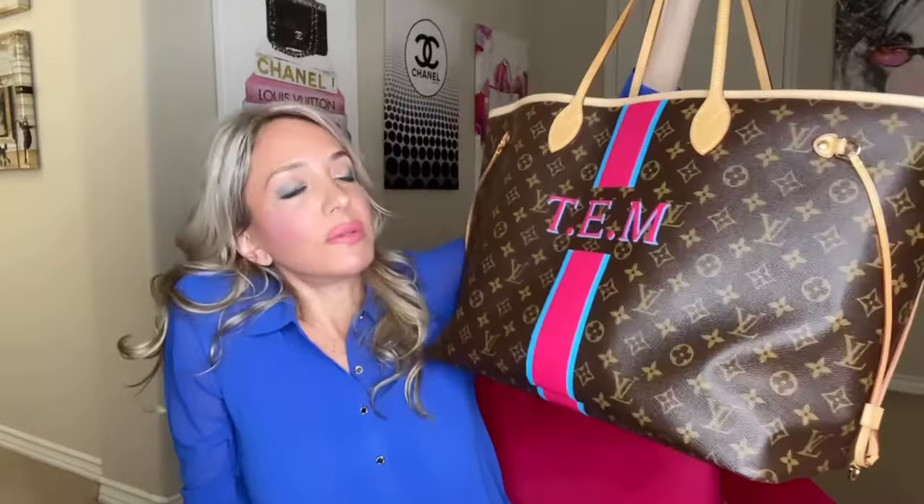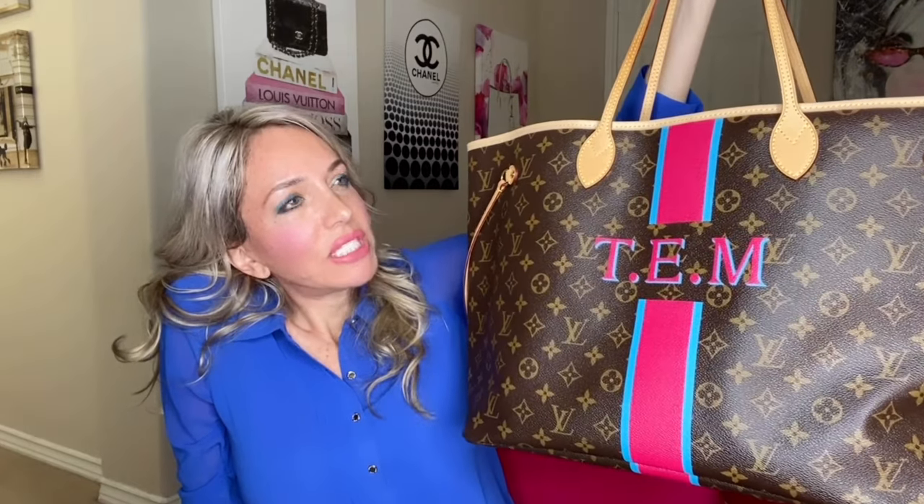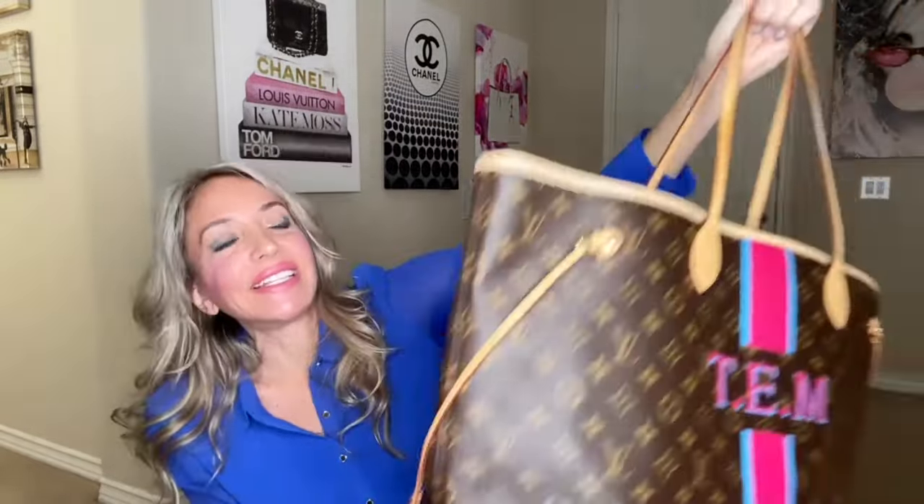This Neverfull went to the LV doctor. Not too long after I started using it, I noticed a spot on the Vachetta. I was flipping out wondering how it happened. The only thing I could think of was that I was drinking coffee one day and it started spilling, and I quickly handed the Neverfull to my mother. I thought I was really careful, but perhaps that spot was from the coffee. As it darkens, it'll disappear or at least blend in.